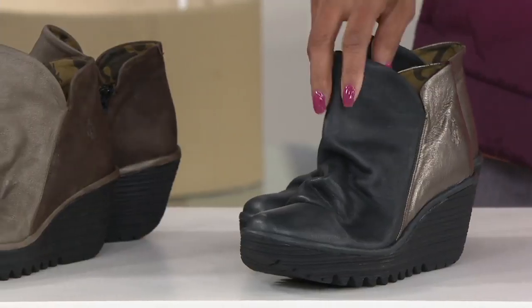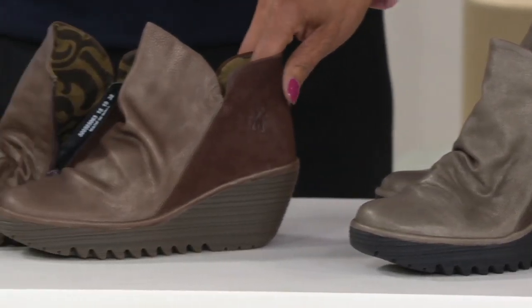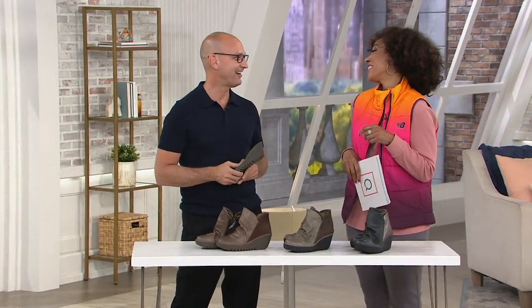We have the black bronze, we also have it in the gray which is more of a taupe tone, and then there is your dark brown. Let us know what size you need and the color that you'd like. Thank you very much — great to see you.